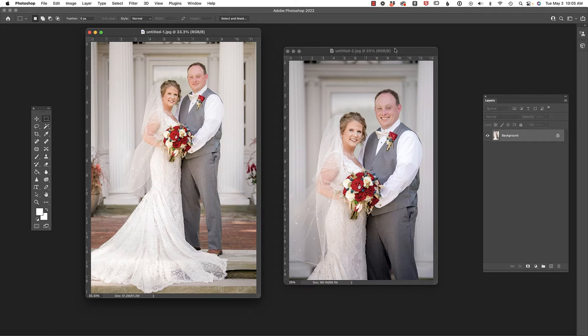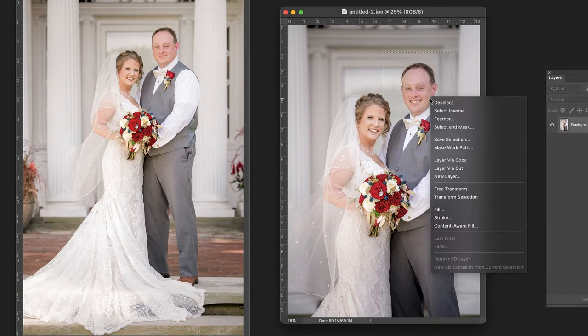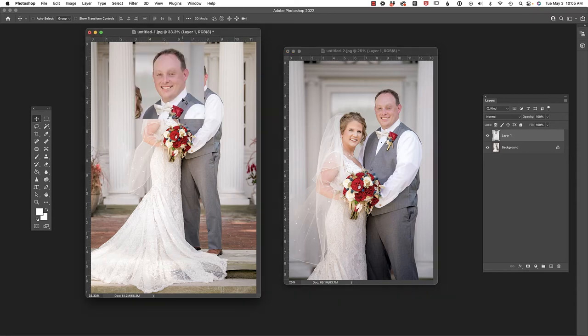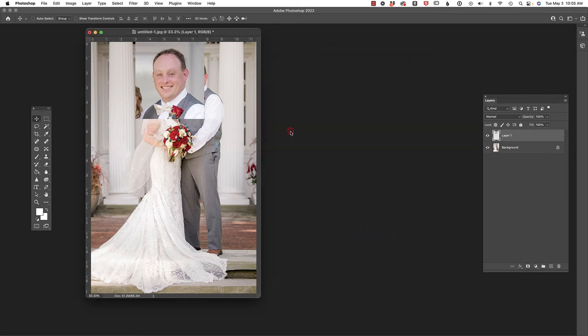Let's begin by pressing M on the keyboard to select the marquee tool, then click and drag a selection. I'm going to right-click and choose Layer Via Copy, then press V on my keyboard and click and drag this onto the canvas, and wait patiently for Photoshop to catch up. Now that we have that, we don't need this image anymore, so I'll go ahead and close it.